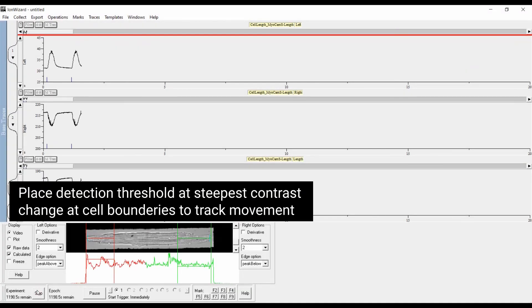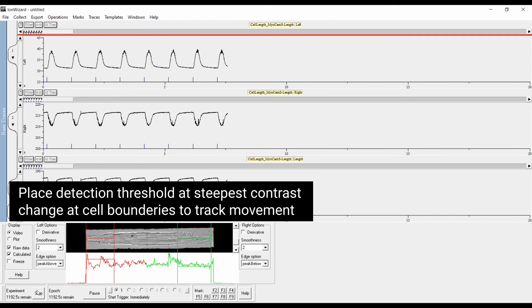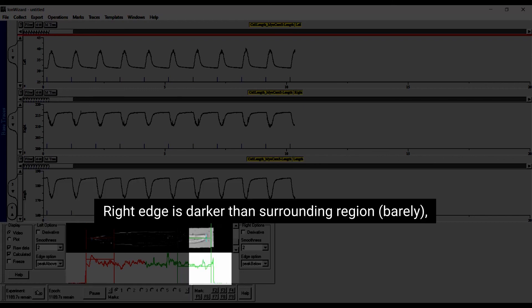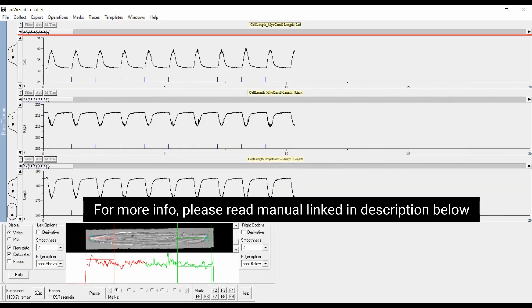Data collection: edge detection. Place detection threshold at the steepest contrast change at cell boundaries to track movement. In this example, the left edge of the cell is brighter than the surrounding region — choose peak above or above. The right edge is darker than the surrounding region — choose peak below or below. For more information, please read the manual linked in the description below.